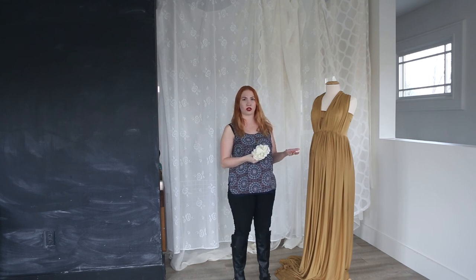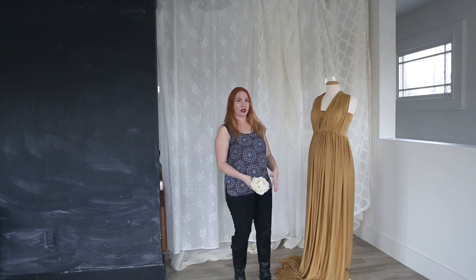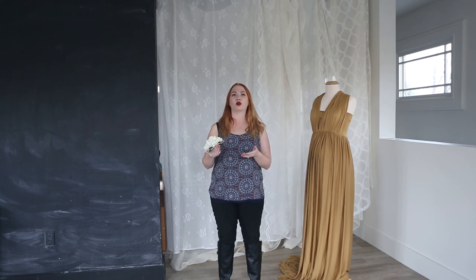If you have any other questions on what you should be bringing or wearing for your maternity session, feel free to call or email me and I can answer any questions that you have. Hopefully you've enjoyed this video. I've covered a wide variety of maternity gowns, and I don't really like the idea of doing anything like jeans or a jean skirt exposing the belly — I prefer the simpler look of a gown and showing the bump through the material. It's up to you whether you want a modest maternity session or a more exposed one, with draping fabric or a full gown for your shoot.